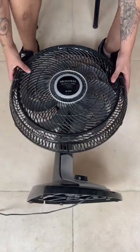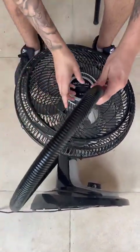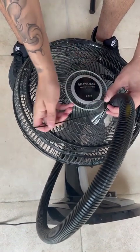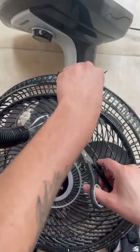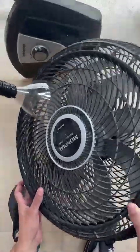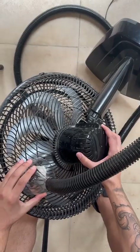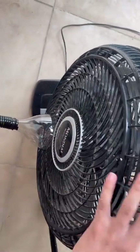Now take your fan. We're going to take one of the pieces and position it on the front underneath the fan. To help secure it, use a plastic clamp — make two small holes in the bottle and attach it to your fan. Then cut off the excess clamp. As for the other part, we're going to put it behind the fan at the top, positioning it and doing the same process to attach it.